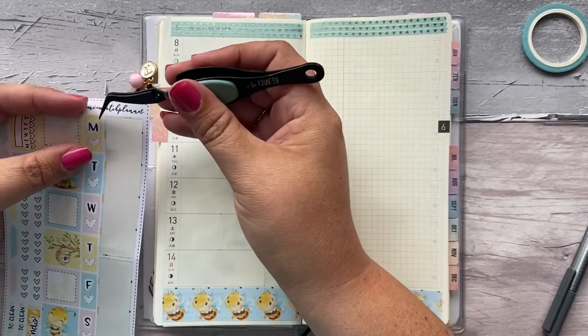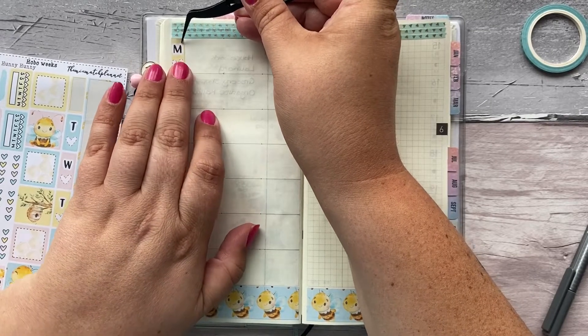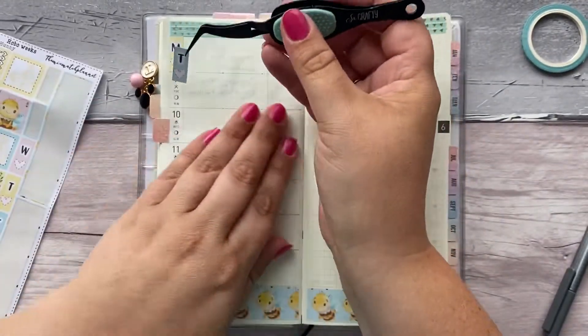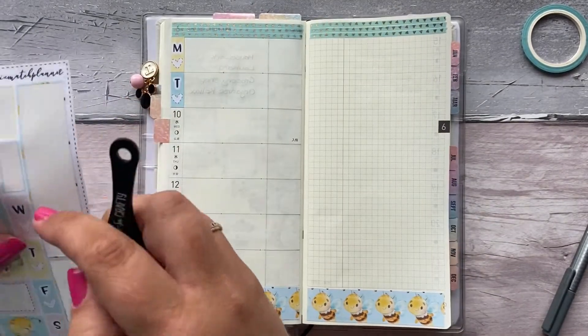So let's get these date covers on. Last week I just ripped the numbers on top of the date covers because I'd already put my stickers away and didn't want to get them back out again. But it's fine.